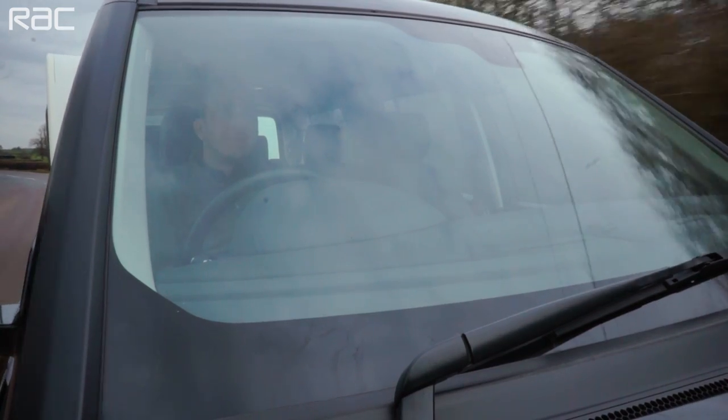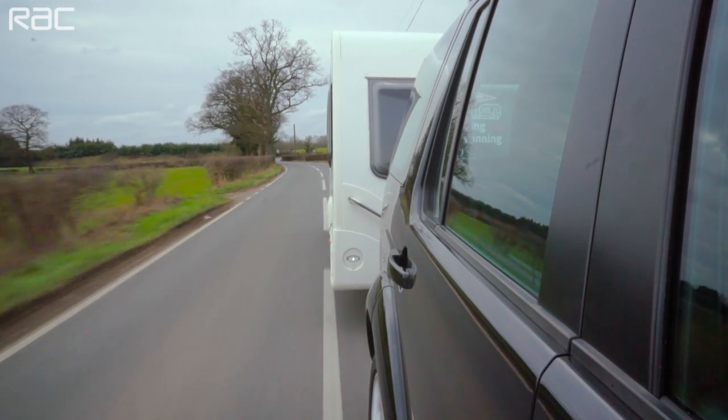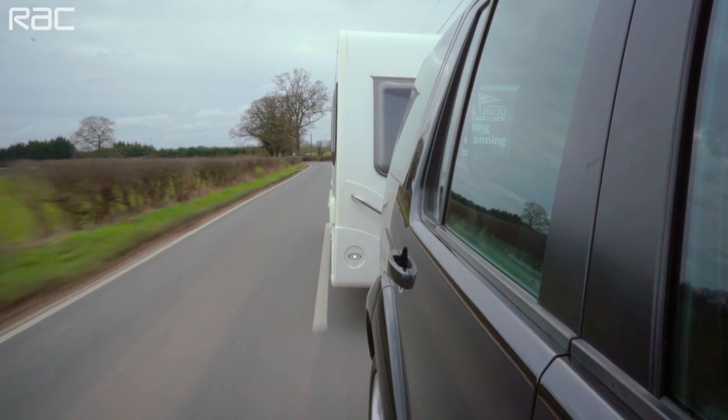These must be the approved E11 type. Don't forget to remove them when you're not towing — it's illegal to drive with them on if you don't need them.